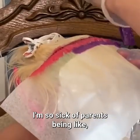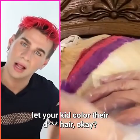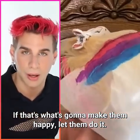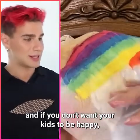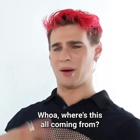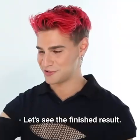Kids should be able to have fun with their hair. I'm so sick of parents saying no, you can't color your hair until you're 18. If you're a parent out there, let your kid color their hair — life is too short. It's not about you, it's about the kid being happy. Then wrapping everything up in mesh sheets or tin foil — let's see the finished result.